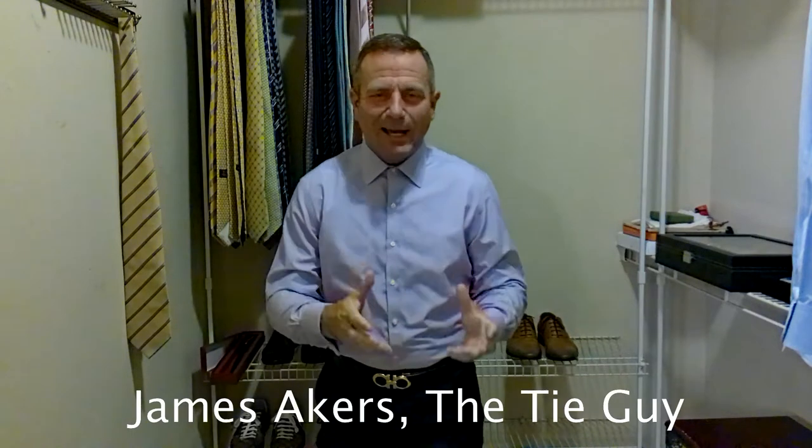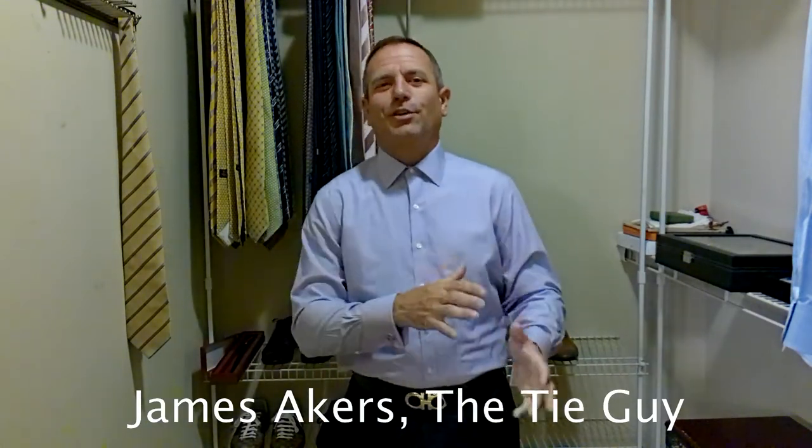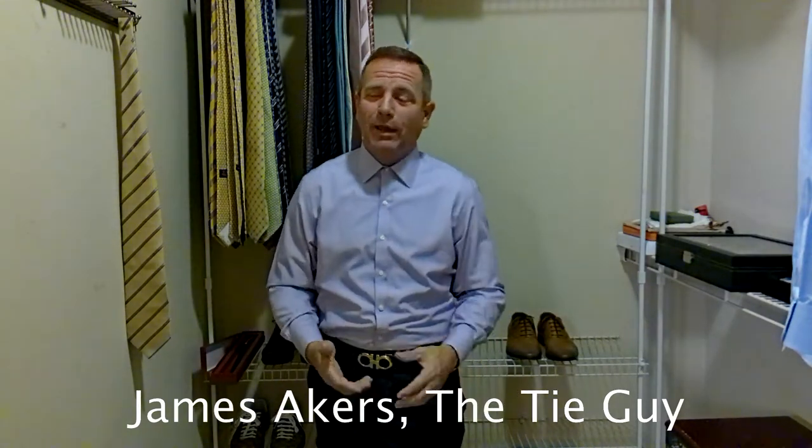Hey everybody, James Akers here, the Tie Guy. I just got a lot of new ties in this past week, so I'm excited to start sharing them with you. Nothing, to me, better than tying a brand new tie. I love that.